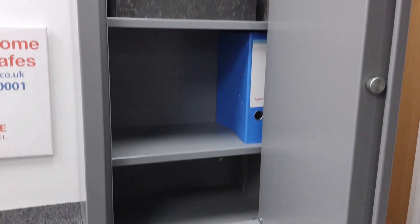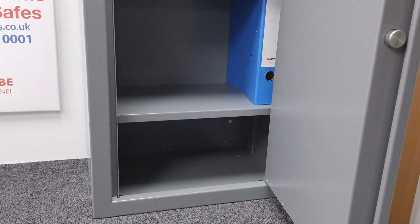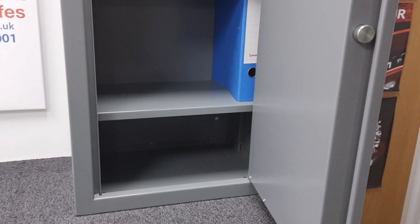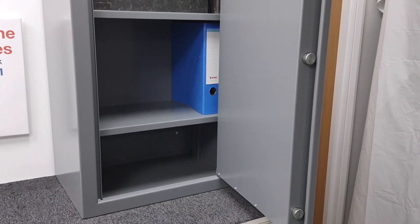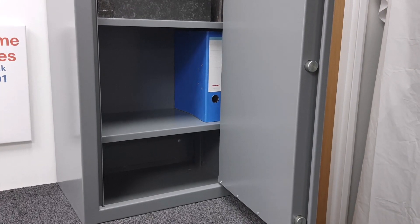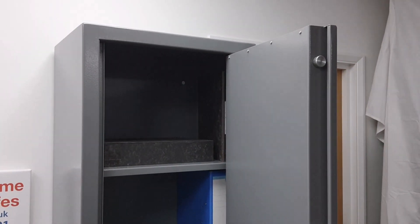So it's not a safe as such, although it can be classified as one. The recommended insurance rating, if you're going to treat it as a safe, is £2,000 in cash or £20,000 in valuables — which I think is about right.